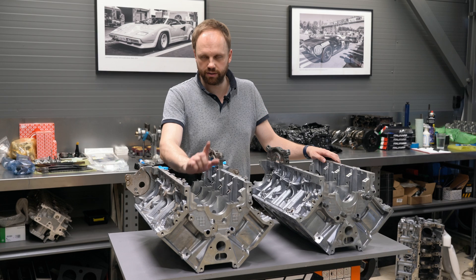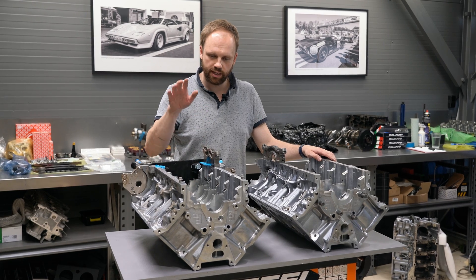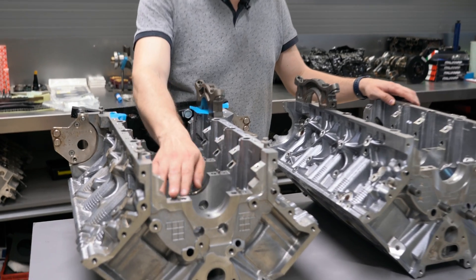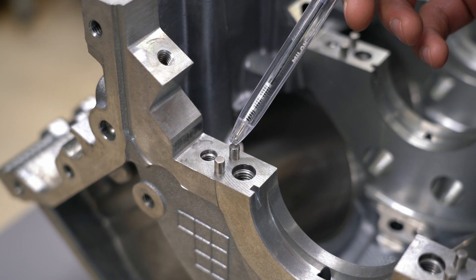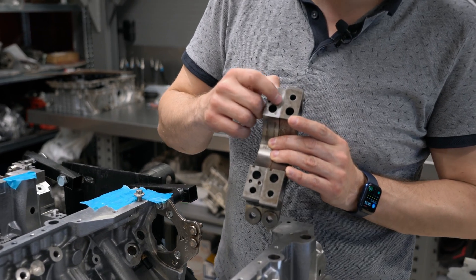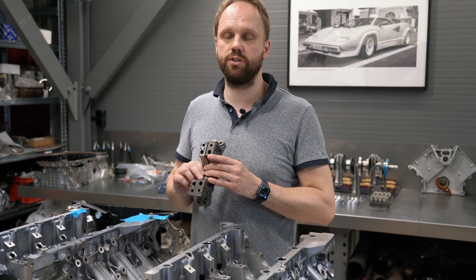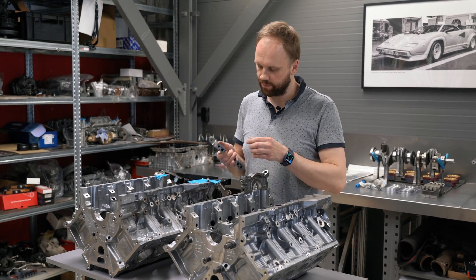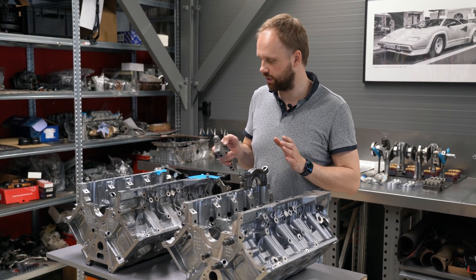We've noticed that on high-power builds, the main caps can start to walk, so we designed a CNC program to address this. As you can see, we install two pins per side — a very precise process done on the OEM caps. There are holes here for block pinning. It's a very precise process to make every single line perfectly, and we don't need to line-bore the block if it's straight after this process, but it keeps the caps from walking in any direction, making the bottom end very strong and rigid.